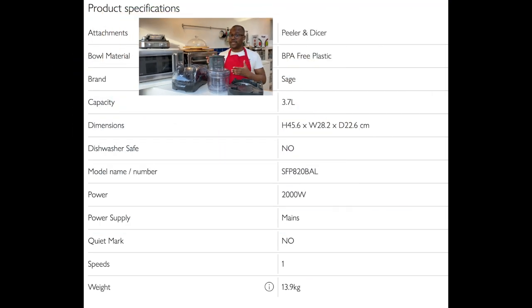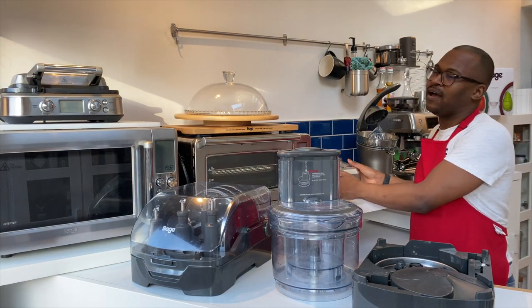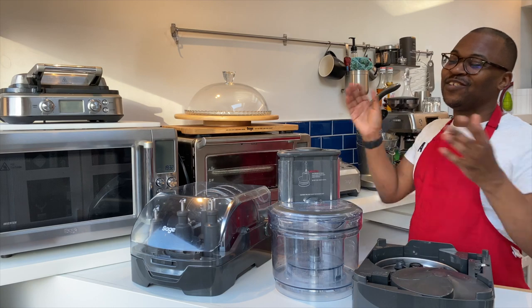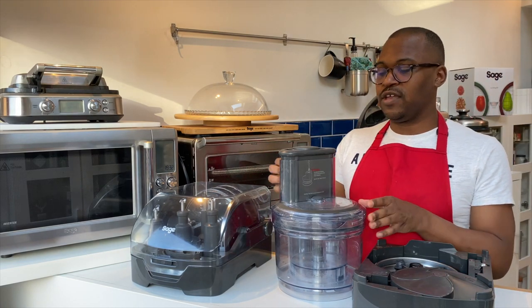The base is actually quite heavy — which is a good thing — but I'd have to plug everything out to put it on the counter, so I'm going to leave it there. You will receive two bowls: the larger one and the smaller one which sits inside.